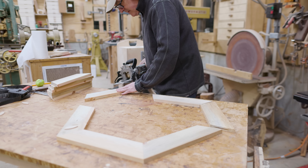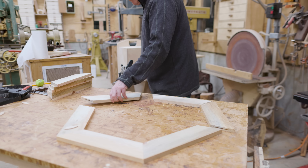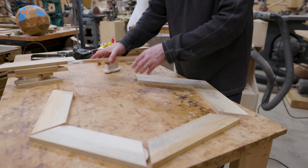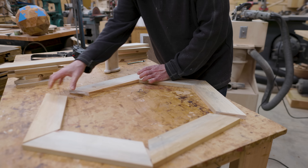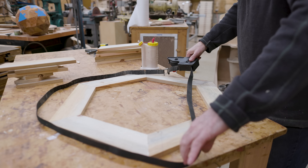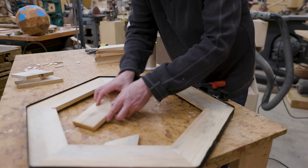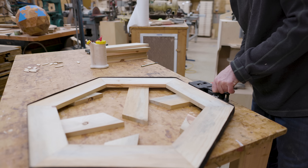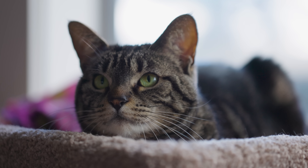I used biscuits at the joints since the glue surface area between segments was fairly small, and the biscuits help hold the segments flush. I could put glue on two ends of three of the segments to cover all six joints. Then I used my band clamp to clamp everything together. On this first ring I just used the band without the corner pieces. I found it helped to hold the ring up slightly so the band would be centered vertically, and I let the two rings dry overnight.